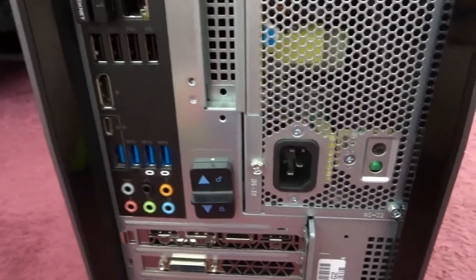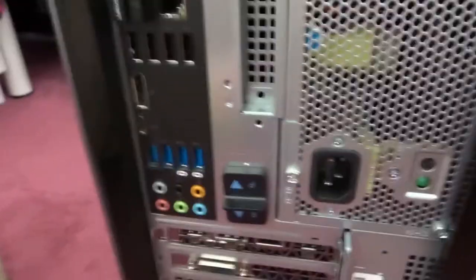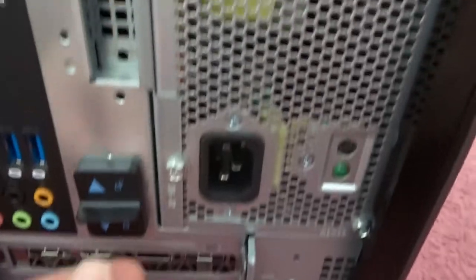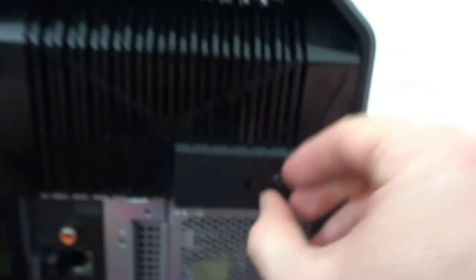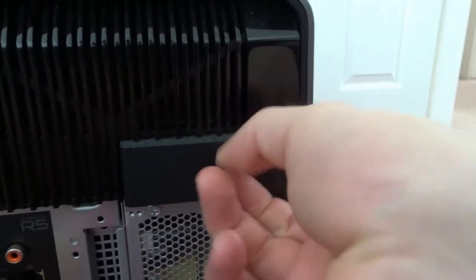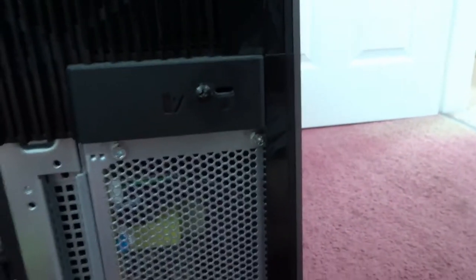Ok guys, first things first, we need to open up this Alienware Aurora PC. So how you apparently do that is you click up to unlock, another one to unlock. And then I think you unscrew this little guy. I can do it with my bare hands. Oh I can't, wait a minute, I've got a screwdriver.